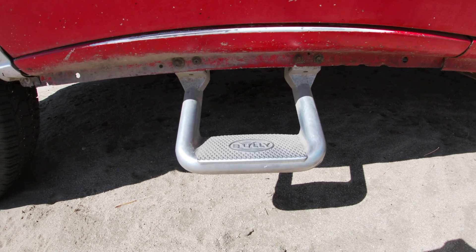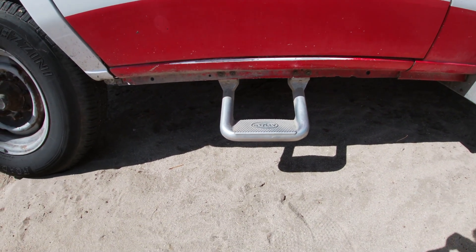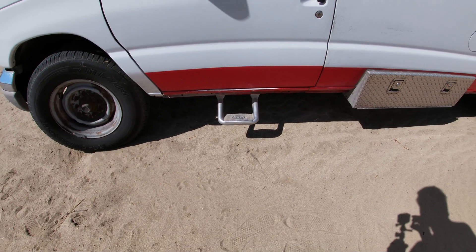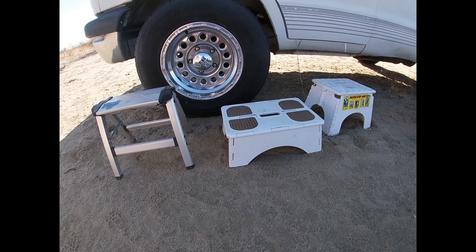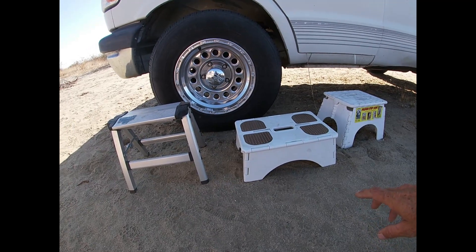One of the best resolutions is to mount a step on the side of your van, but we've been using portable steps. If that's your choice, perhaps this review will help you. We live in vans and need a step to get in and out of our tall doorways.